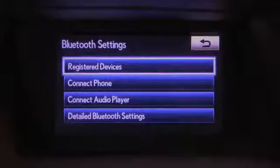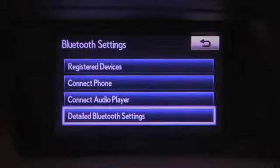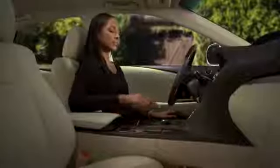The Bluetooth menu allows you to access Registered Devices, Connect Phone, or Connect Audio Player. The detailed Bluetooth settings show technical details where you can edit the system's passcode. Press the back arrow to go back.